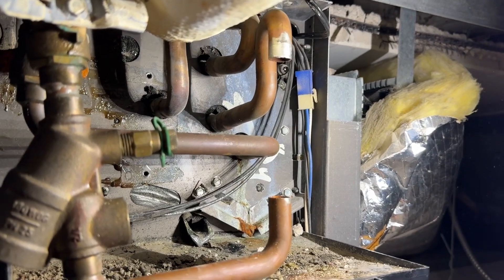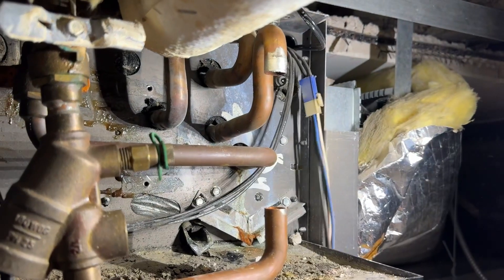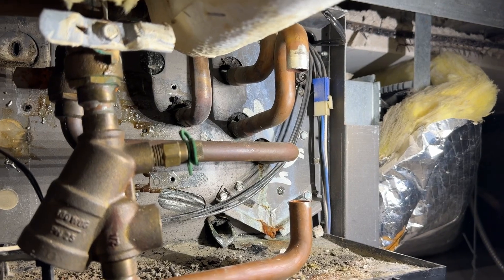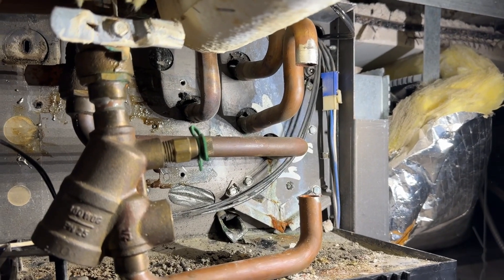I'm replacing this water valve on this fan coil and I'm going to go over a few tips and tricks on that, because this is a good opportunity to show how to do some odd stuff.